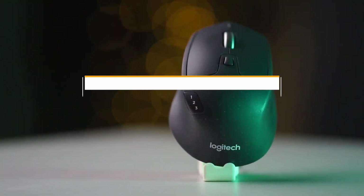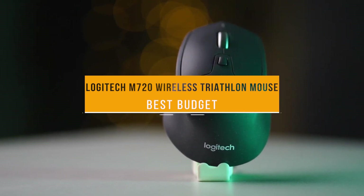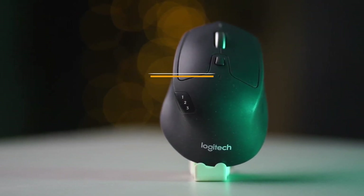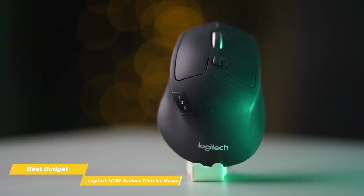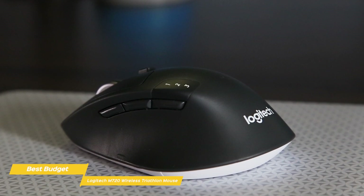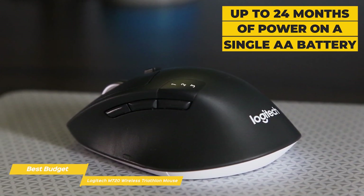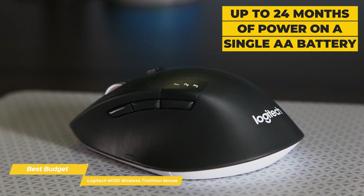First up, we have the Logitech M720 Wireless Triathlon Mouse, our pick for best budget mouse for Mac. The Logitech M720 Triathlon helps you thrive in a multi-device world. You'll power through tasks by switching seamlessly between three computers, and fly through documents and web pages with hyper-fast scrolling, and get up to 24 months of power on a single AA battery.